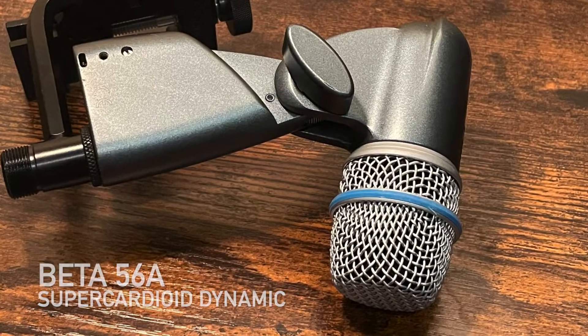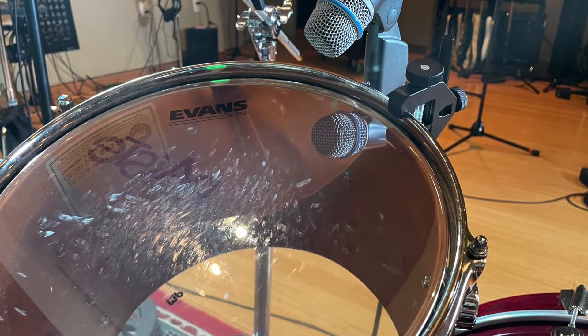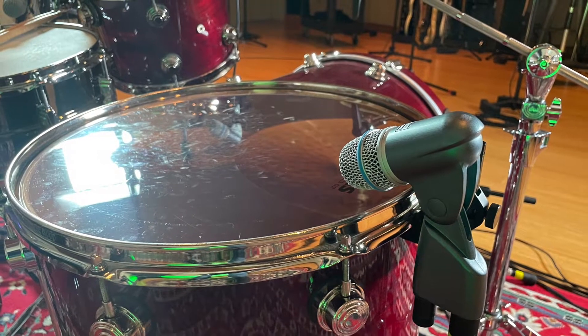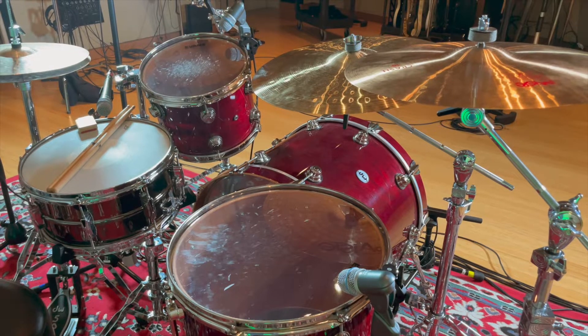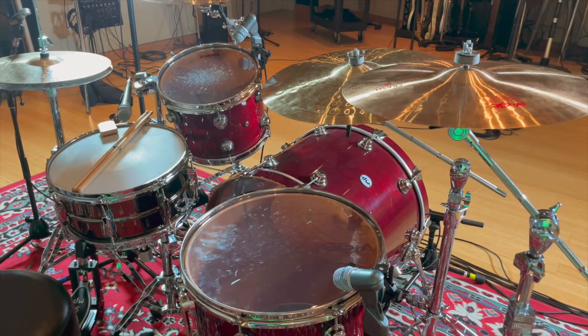If you need a sturdy reliable instrument microphone, look no further than the Beta 56A. It's great for percussion, guitar amps, brass, and more. It has a built-in stand adapter and a lower XLR connector so it's simple to set up. It also became a popular drum vocal mic because of its ease of use, angling, and clarity. Let's hear how the Beta 56 sounds on rack and floor tom.